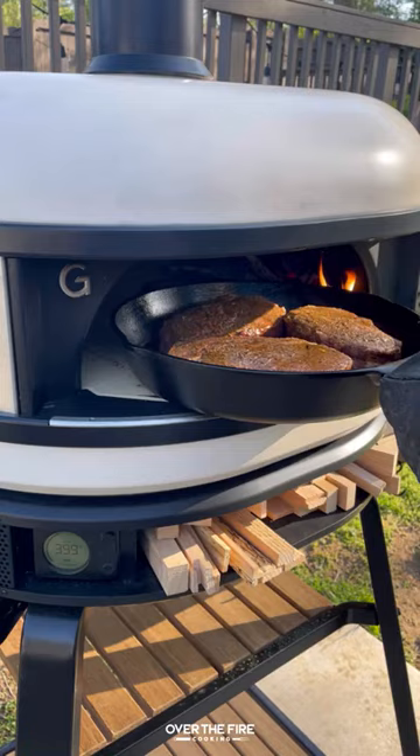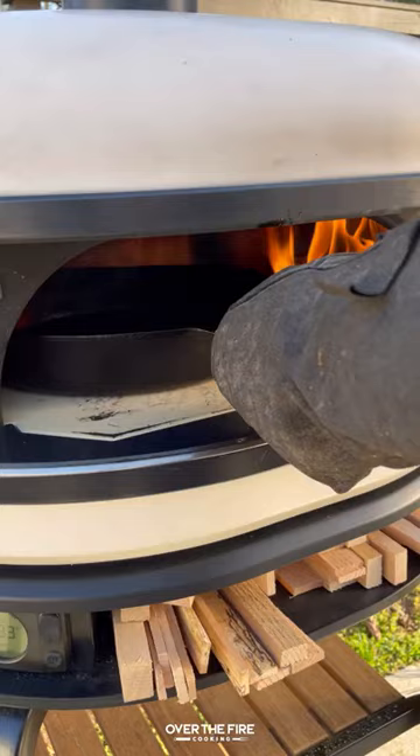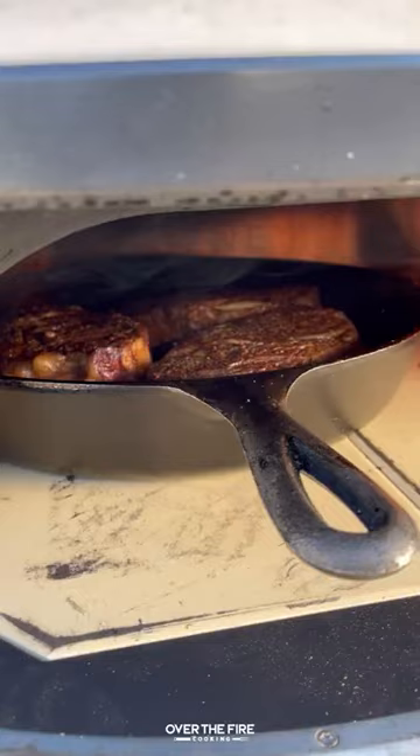Once they hit 120, we're going to pull them off and let them rest for about 10 to 12 minutes. After they've rested, we're going to add these steaks into a cast iron skillet to sear off for about 30 to 45 seconds per side at high heat.